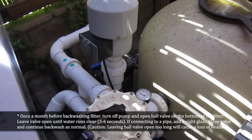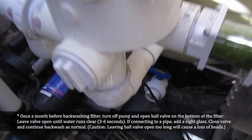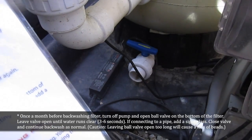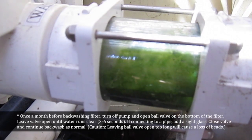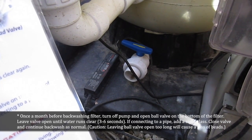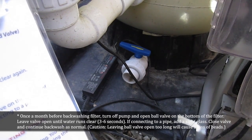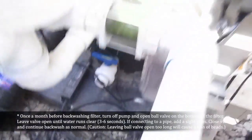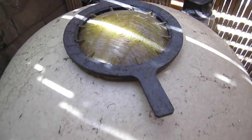Once a month before backwashing the filter, turn off the pump and open the valve at the bottom of the filter — this is what we're referring to down at the bottom of the filter. Leave the valve open until water runs clear for three to six seconds. Connect the pipe at the sight glass. Once you're done, close the valve and continue backwash as normal. Caution: leaving the valve open too long will cause a loss of bead. If you leave it open and aren't paying attention, you're going to end up losing your little beads — those will actually drain through the bottom if you're not careful.